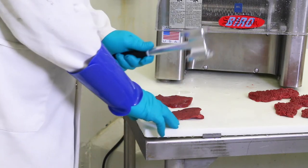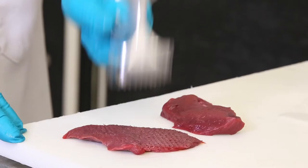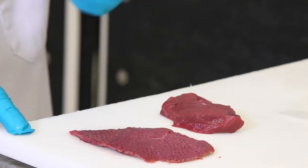If you are new to processing your own meat, you can buy a tenderizing mallet or a hammer from almost any kitchen supply or outdoor store that sells meat processing equipment. The result is similar when tenderizing with a hammer, as shown here.